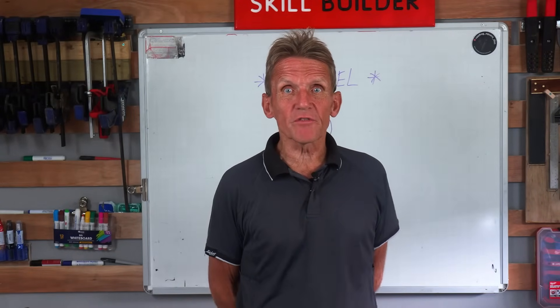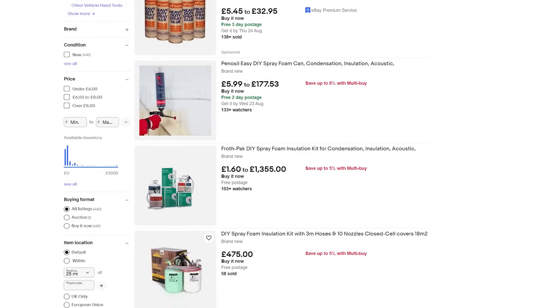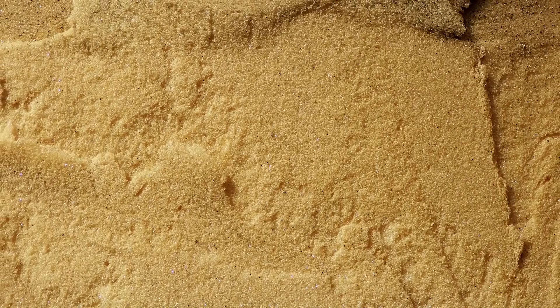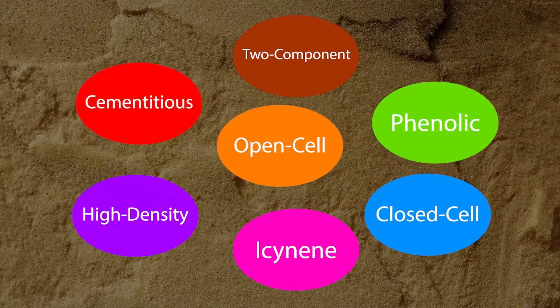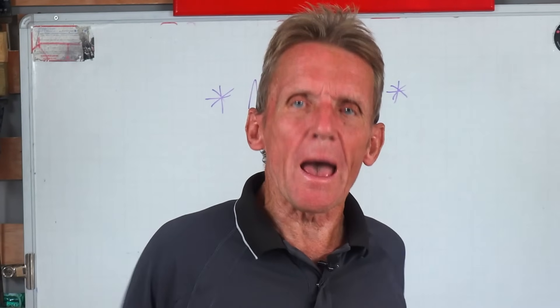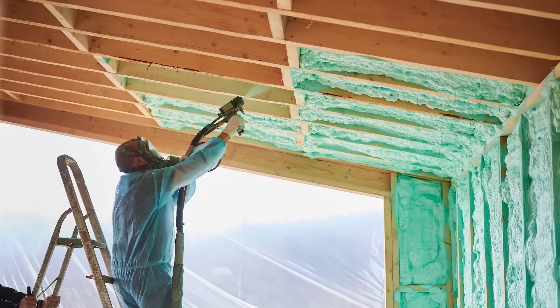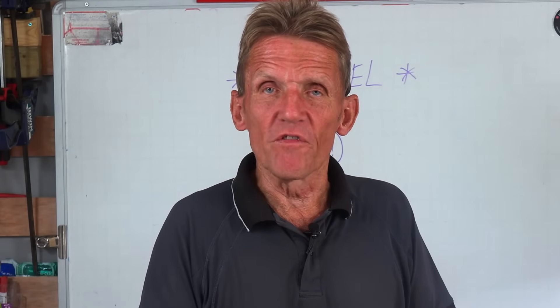Are you using the right product for the right job? The guys selling it to you might not be giving you the best advice. You might go onto eBay or some other site, see a DIY spray foam kit, get some, start spraying, and then realise it's completely the wrong product. There are many different types of spray foam: fire-resistant, limited expansion, adhesive, and gap-filling. You need to get the right one for the job, otherwise it's not doing the right job and may be causing problems. It's a very costly business to have it removed, even if you do it yourself.